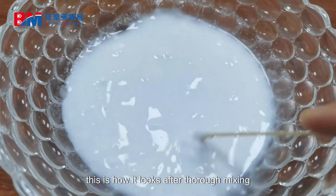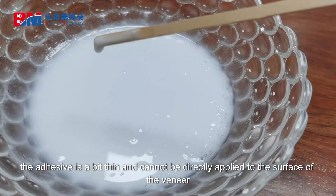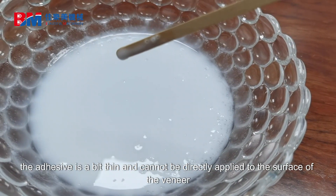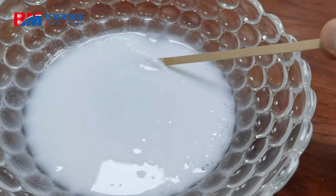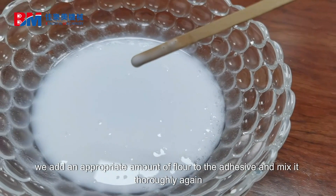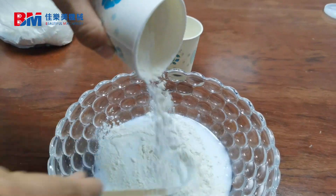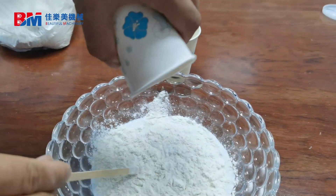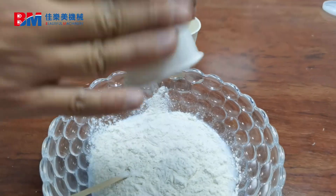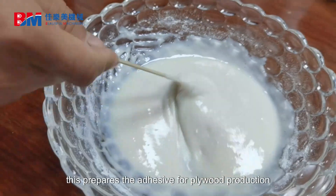This is how it looks after thorough mixing. The adhesive is a bit thin and cannot be directly applied to the surface of the veneer. To thicken the adhesive, we add an appropriate amount of flour to the adhesive and mix it thoroughly again. This prepares the adhesive for plywood production.